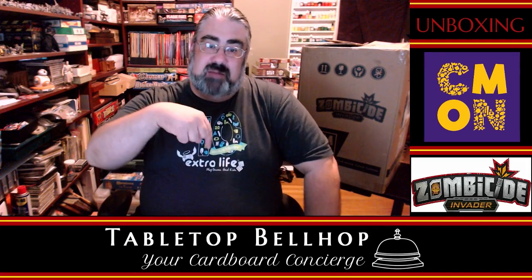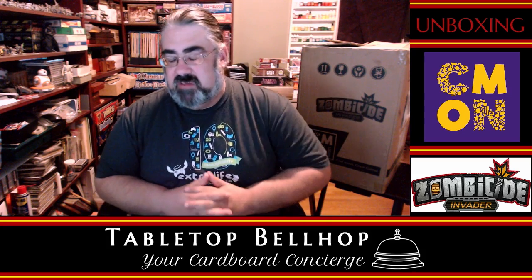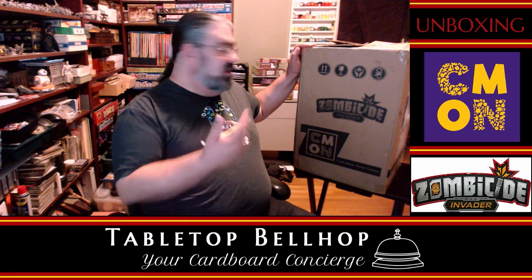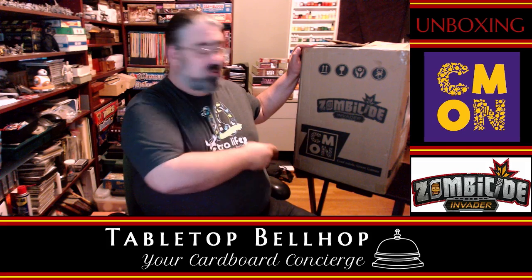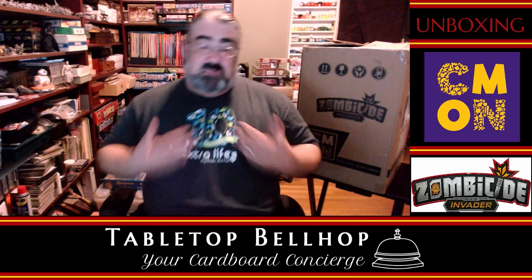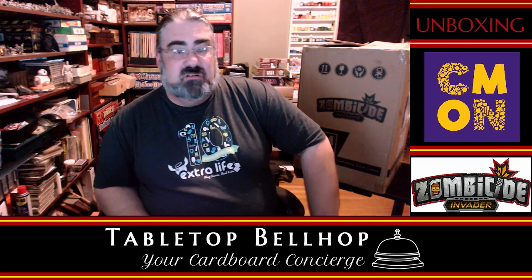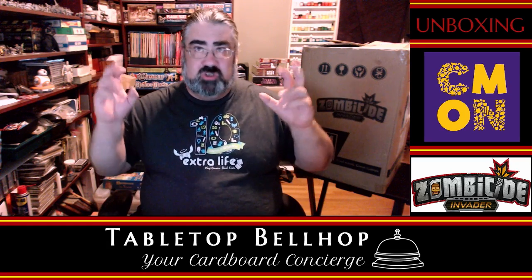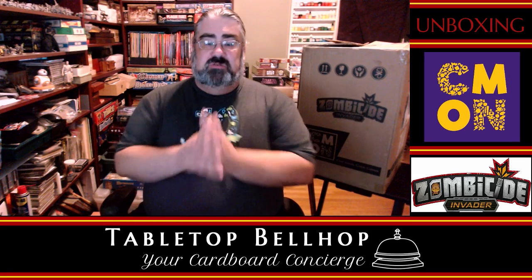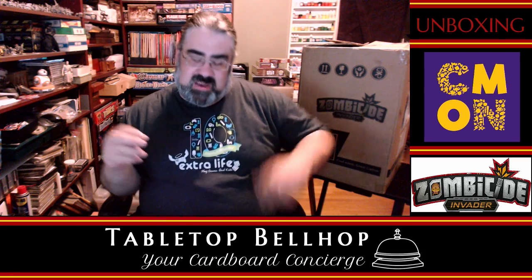Hello and welcome to Tabletop Bellhop Cardboard Coat Check. Right now we have a big package that showed up, courtesy of my friend Mike Murphy — he dropped it off here. We got a big box from Cool Mini or Not that supposedly contains Zombicide: Invader, hot off Kickstarter. This was donated for the stream by Mike, who bought it on Kickstarter. I am Mo Tuzano, the Tabletop Bellhop, your cardboard concierge.